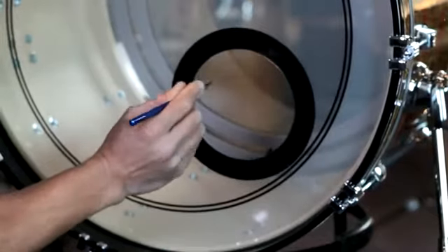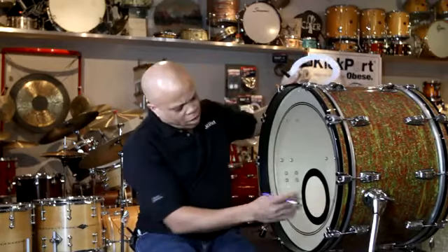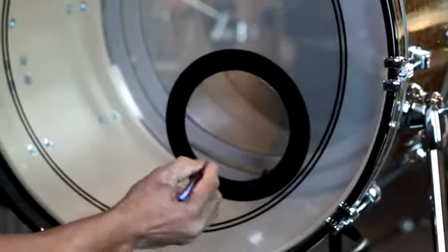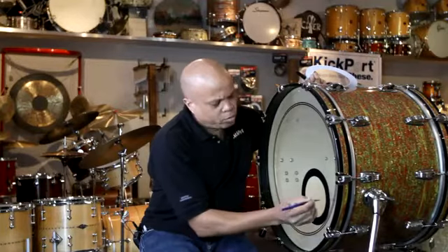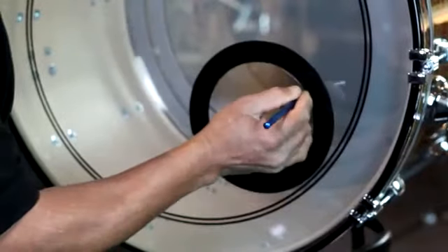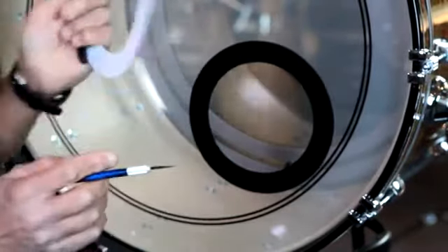Very careful. Done. So now we have our hole. Take your exacto, and if there's any little rough edges, you might want to just kind of clean them up a little bit. But try not to nick the D-ring, because you want a nice smooth surface. We're done with that.